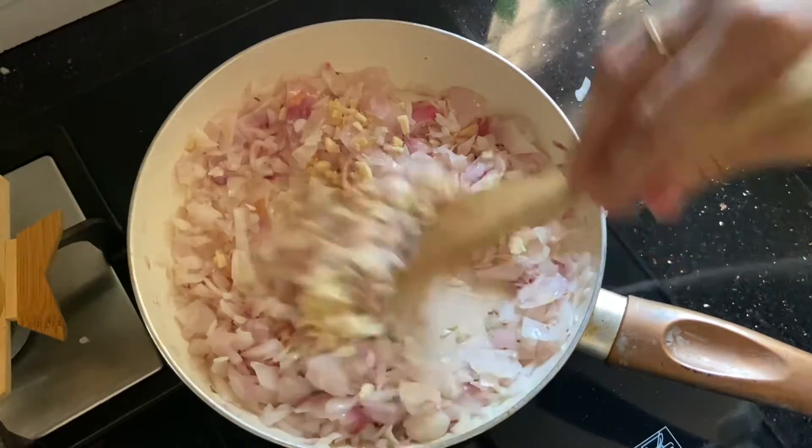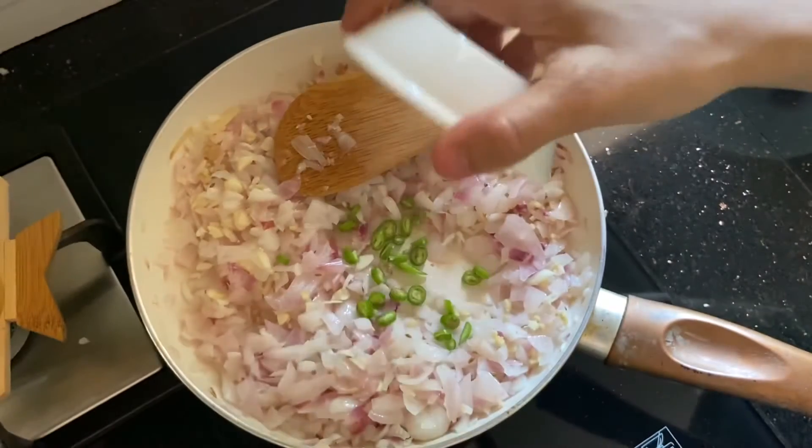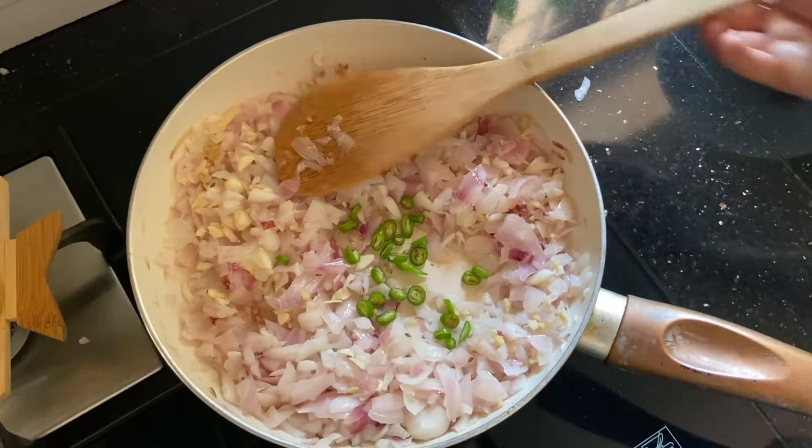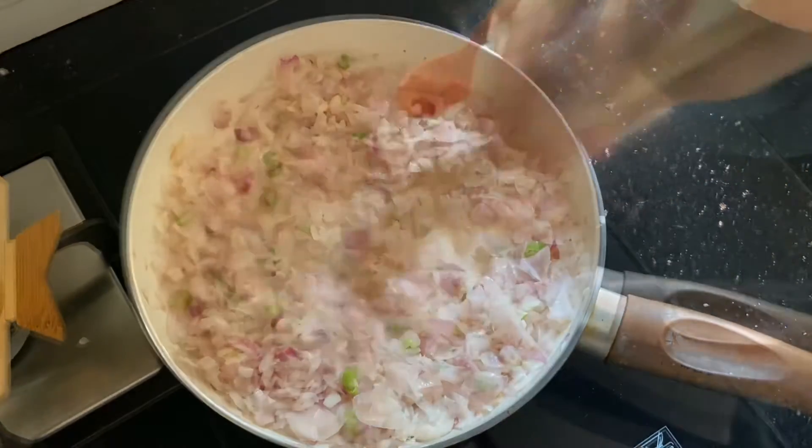Add a little bit of paste in the pan. You can use the paste in the pan. We have to cook it for 3 minutes.